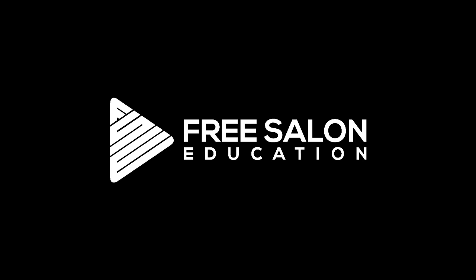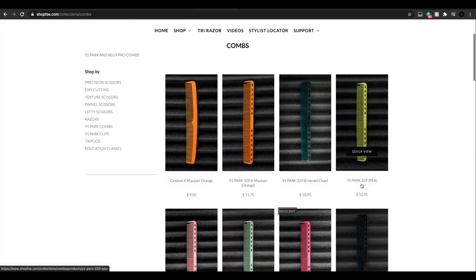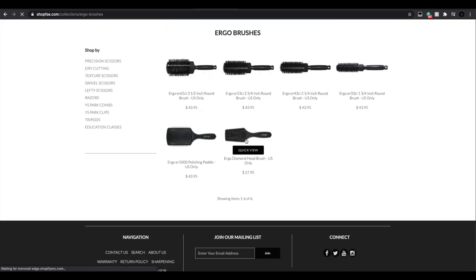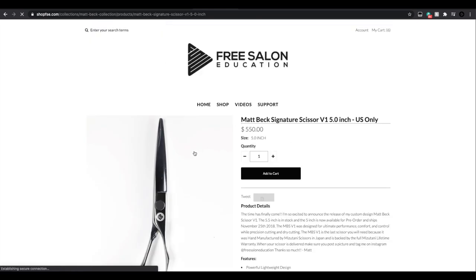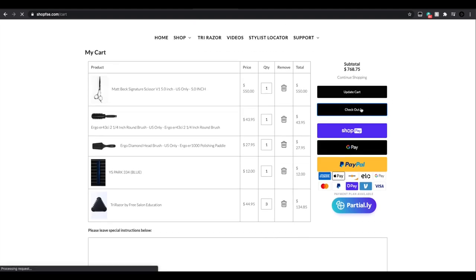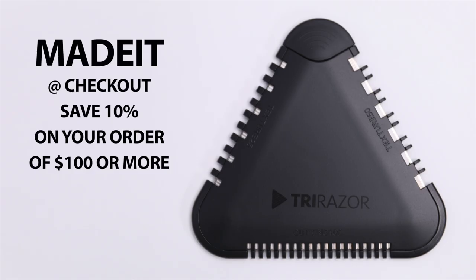Let us know in the comments below, make sure you subscribe to the channel, and I'll see you on the next video. By the way, if you didn't know already, we have an online store called Shop FSE — Shop Free Salon Education. I always love to hear if you guys made it this far in the video, so type 'made it' in the comments below. Also go to our online store and use the code 'made it' at checkout and I'll give you 10% off your order of $100 or more. You can pick up the Tri Razor, the ergo brushes, combs, clips — everything I use in these videos is available on Shop FSE.